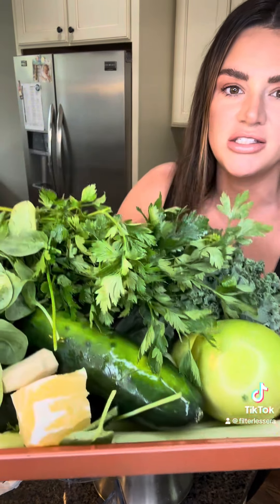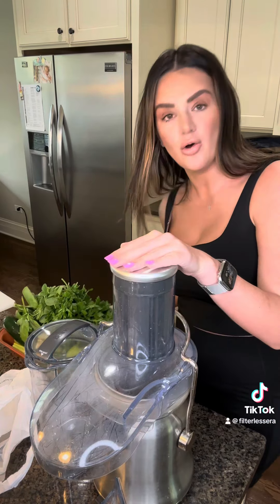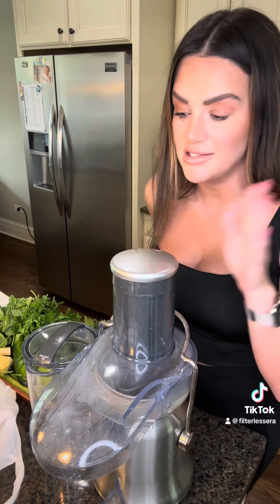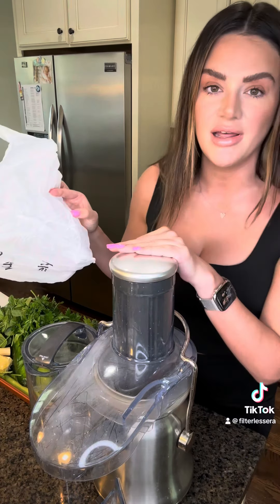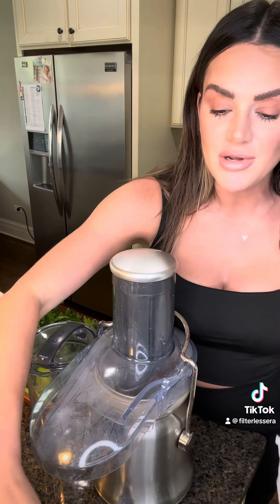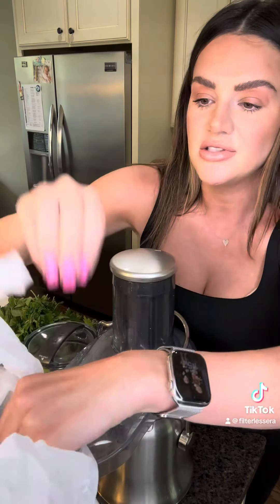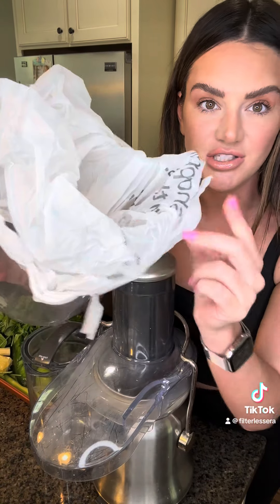Now that we've got it all washed, chopped, and ready to juice, we're going to juice — this is the fun part. I'm using the Breville hot and cold juicer; I'll link it if you want to look for a good juicer that's not going to cost you an arm and a leg — it's very averagely priced and it works great. One of my biggest tips: take the container that collects the pulp and put a bag in it, like a produce bag, almost like lining a little trash can, so when you're done you can just take it out and throw it away.